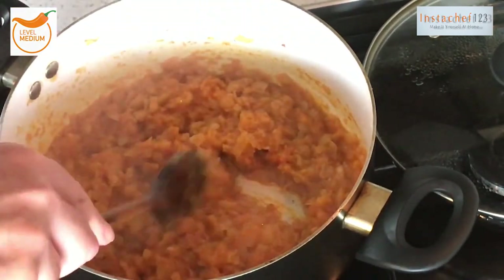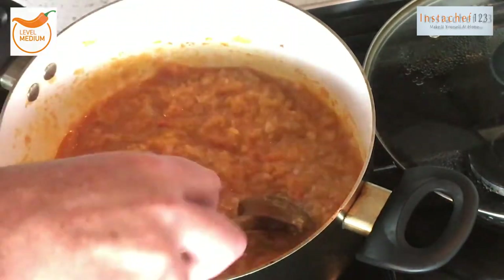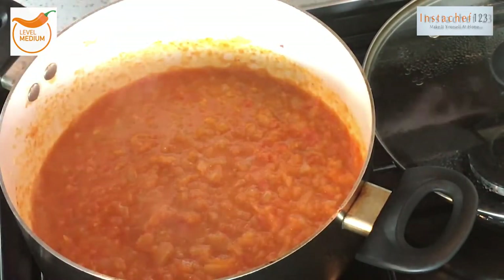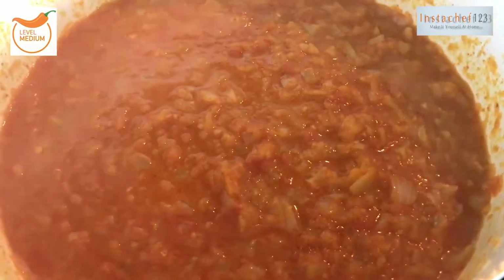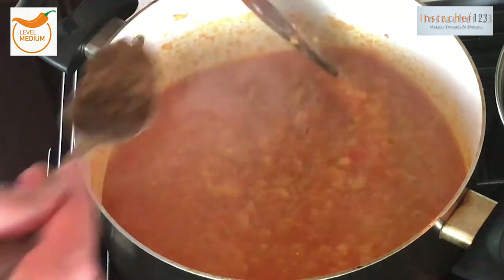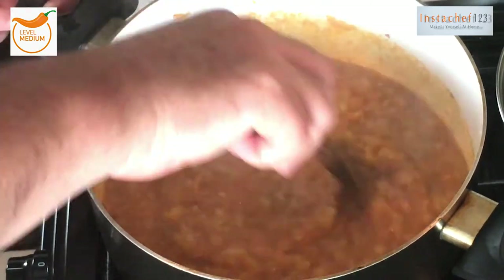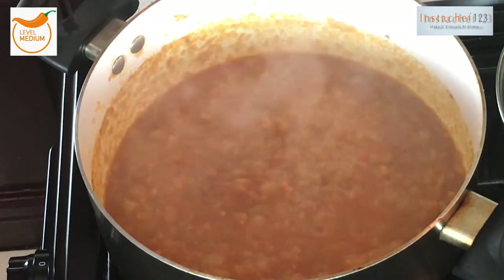The smell is incredible. Now to this I'm going to add half a pint of cold water — stir that in just like that. We're going to let this simmer for a good 30 minutes. Lid back on, keep checking it every five or six minutes. After about 15 minutes, add a teaspoon of garam masala, stir that in, and let that cook for about another 15 minutes.